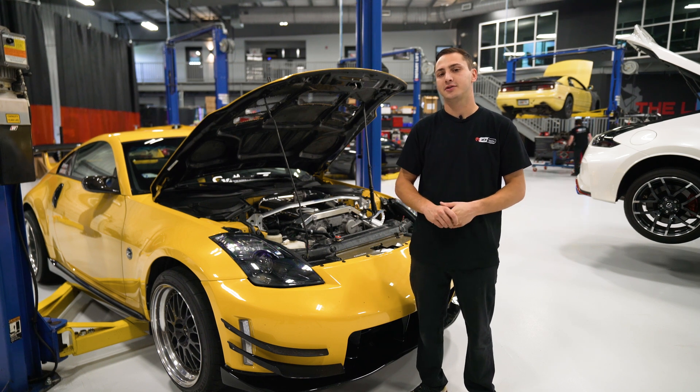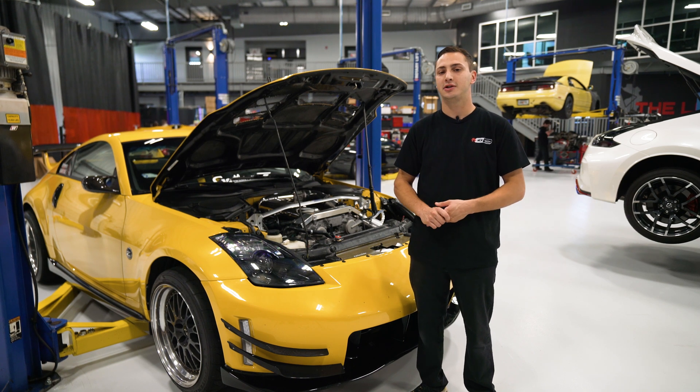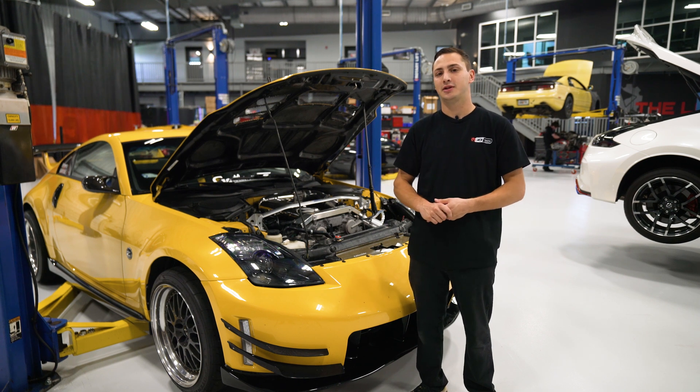Hey, my name is Aaron. Today we're going to be installing a Z1 coolant bleeder port on this 350Z. You can find this product along with anything else you need for your Nissan or Infiniti at Z1Motorsports.com. Now let's go ahead and take a look at the tools needed for this install.